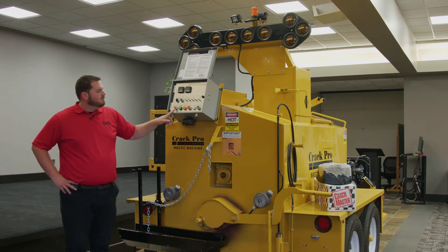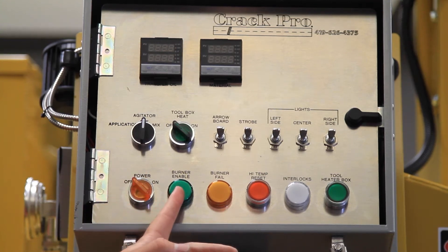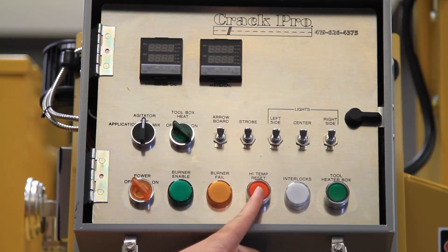Down below we've got a multitude of switches: your main power switch, burner enable letting you know that the burner is firing, burner fail if there's been an issue with the burner going out, and a high temperature reset if one of the material or oil gauges gets more than 25 degrees out of where its set point is.